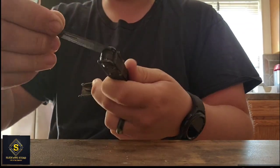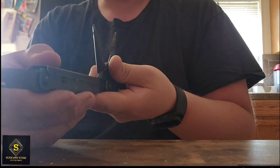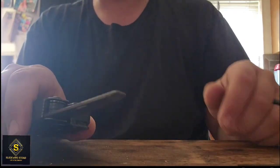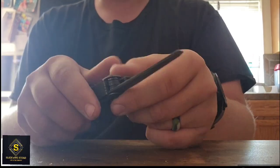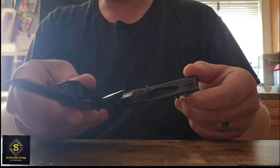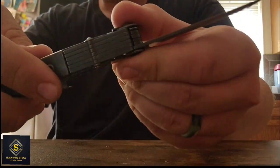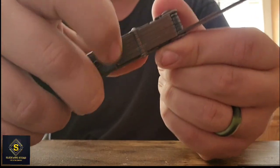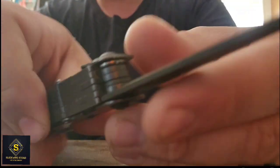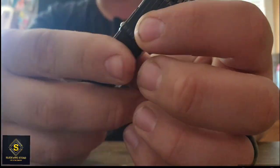So let's say I'm filing something — you'd have the file out, this little cover would be closed, and you'd likely be closed like this to put the inner tools away. To put the inner tools away, you open the tool, and on the back you can see all these little lock bars. Press your corresponding lock bar up and you'll be able to fold in your tool.